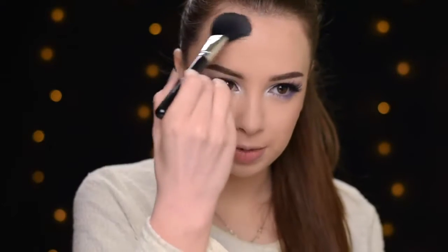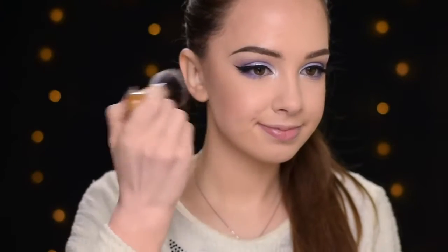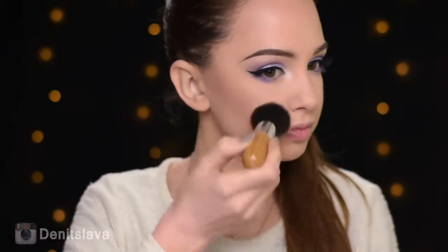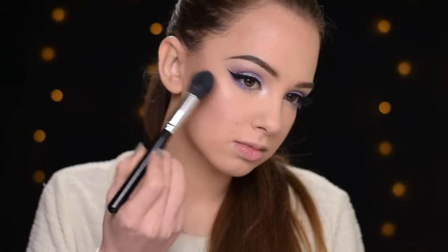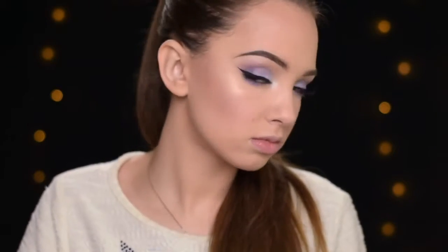I'm also going to apply some contour on the top of my forehead. Next is blush — I'll be using this one by Sigma, it's called Nymphae. Then I'm going to highlight my face with the Mary Luminizer by The Balm, using the Jessup Tapered Highlighter Brush.